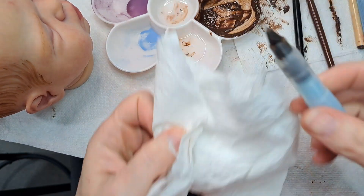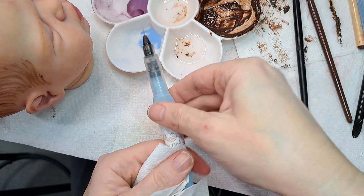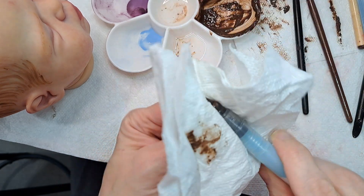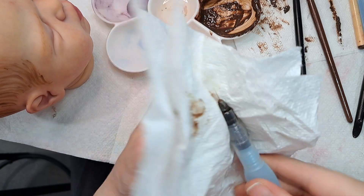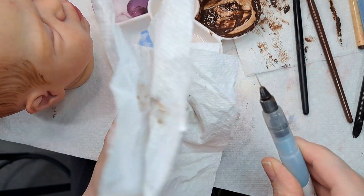Yeah, it's nuts. I do good, don't I? When I make a mess, I do good work. Trying to get it out of that brush.